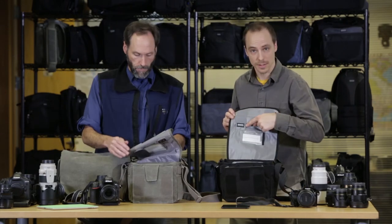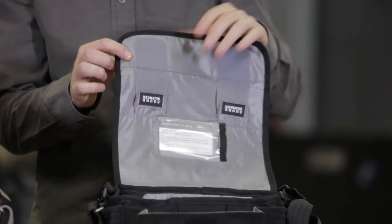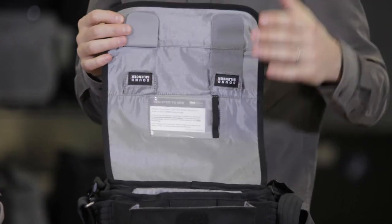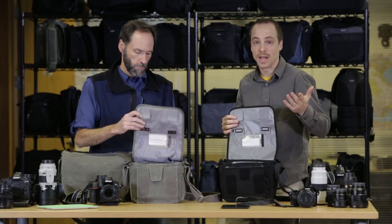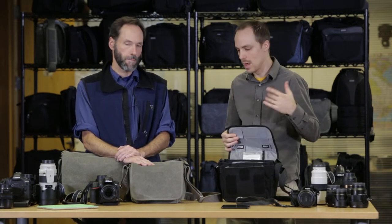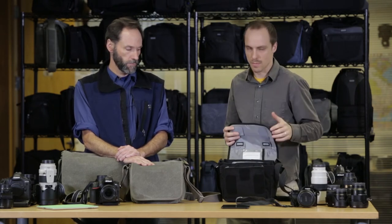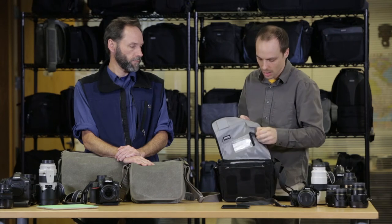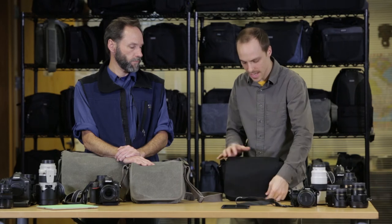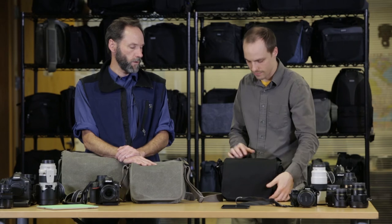On the flap we have our sound silencers. When not engaged, you get the full ripping Velcro effect and full security. But you can silence them — it becomes a silent flap. When working at a wedding or in a courtroom, you really don't get that ripping sound, making yourself a lot more discreet. You can also engage it halfway so you don't get as much ripping effect, but the flap will still stay closed. Sometimes you don't need that full effect.